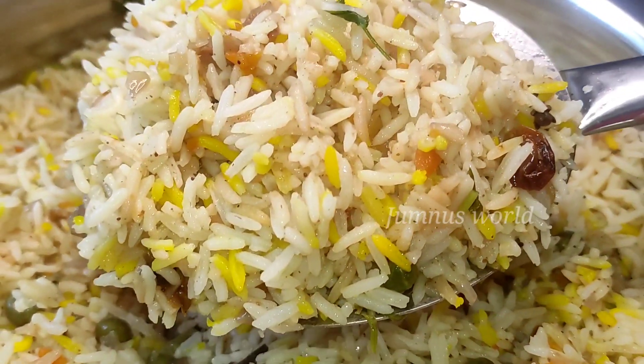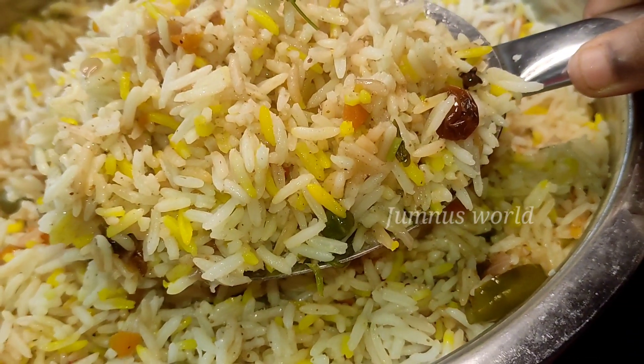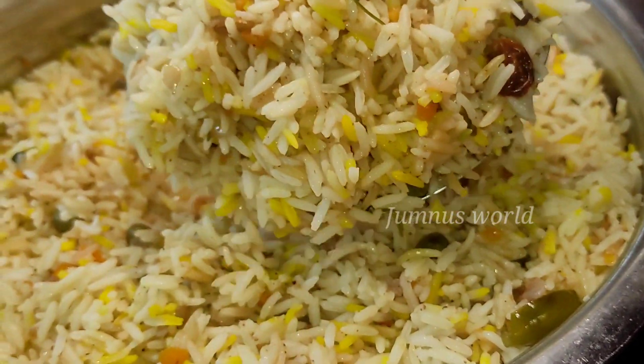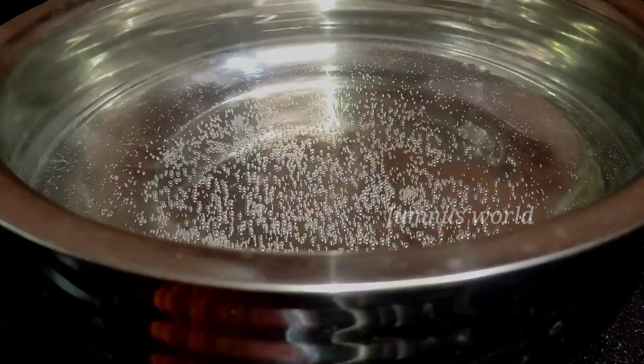Hello everyone, welcome to Jumnius World. Here is a recipe for a good taste of this vegetable biryani. We have a very easy vegetable biryani with a good taste.